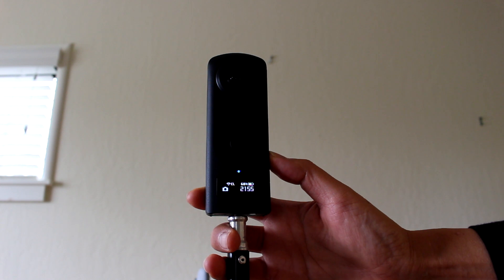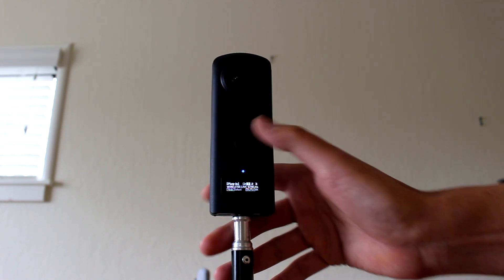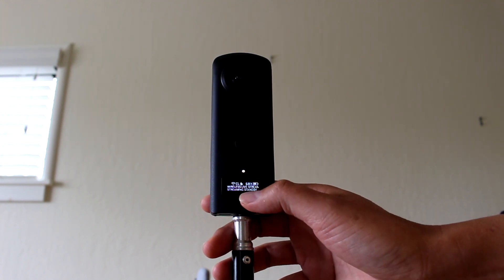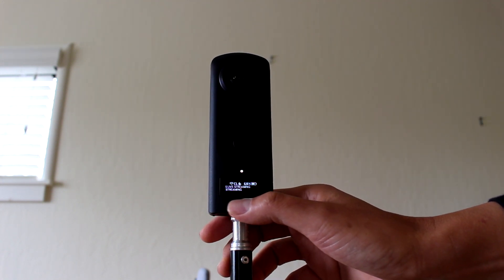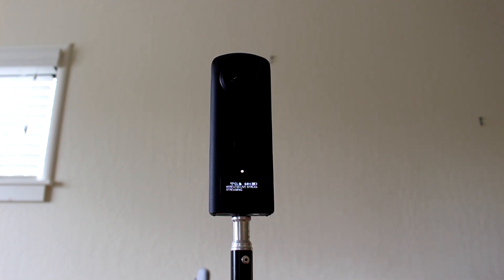Then I'm going to drop it into plug-in mode right here by pressing the side button, and then I'll select the wireless live streaming plug-in. Right now it's on standby — you can see it here. But if I press this, then the stream is started. So now it's actually streaming over to YouTube. It's that simple once you get the initial configuration working.